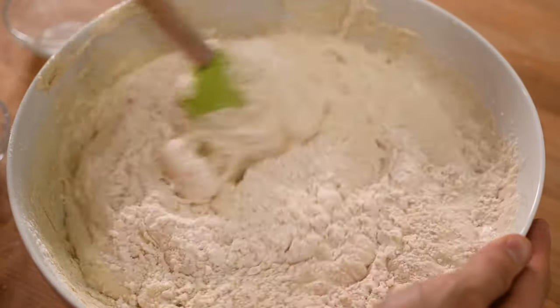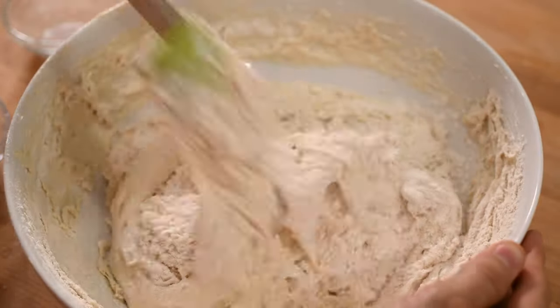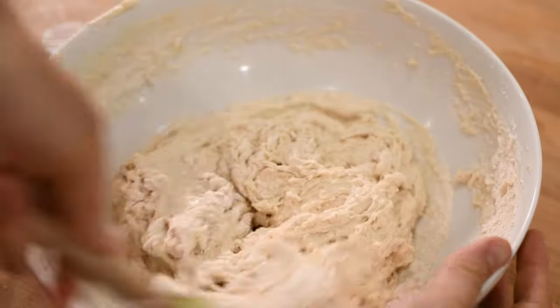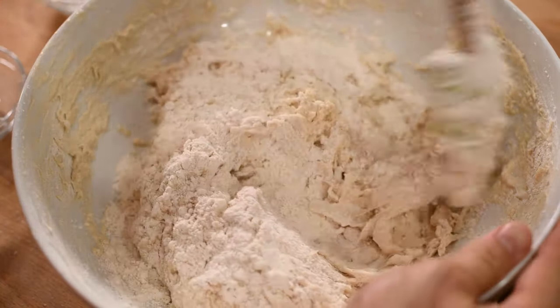You want to keep adding flour until the dough holds together and you can start working it with your hands. You want it to be sticky, as a wet dough will get you a better rise in the end, but you also don't want it to be so wet that you can't handle it.